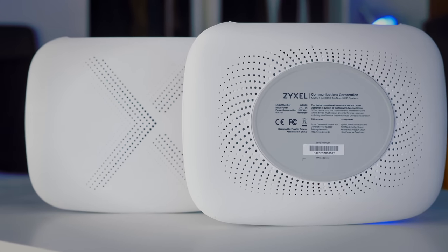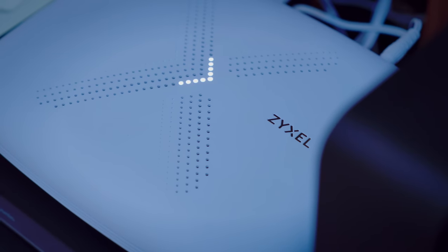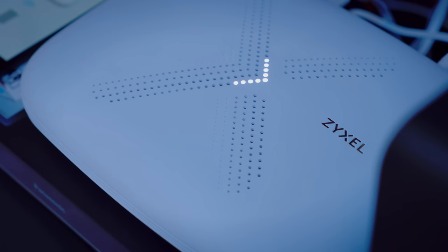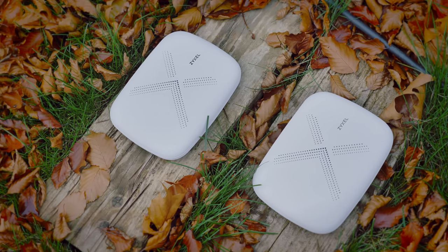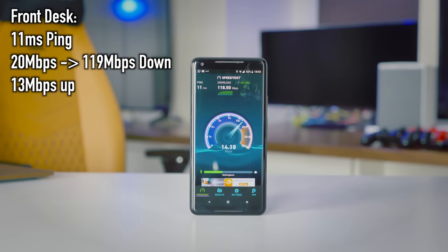After installing the nodes and connecting to the 5 GHz network that is now available, I ran those speed tests — and the results were pretty surprising. The difference from my last setup was unexpectedly large. Whilst ping and upload speed stayed more or less identical, download speeds went through the roof. On the rear desk we went all the way to nearly 50 Mbps, on the bed we broke the 100 Mbps mark, and on the front desk we hit 120 Mbps. Overall, a pretty good result.